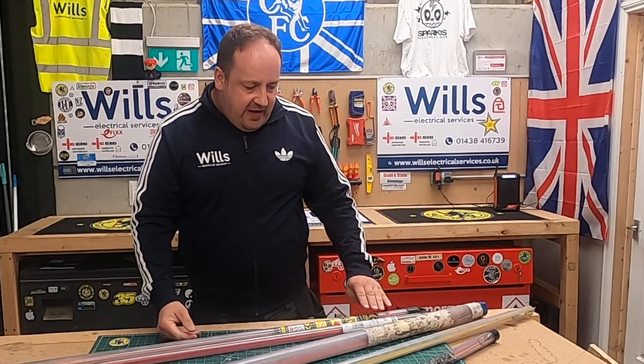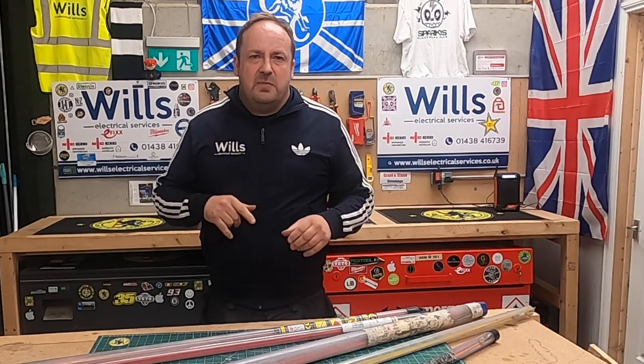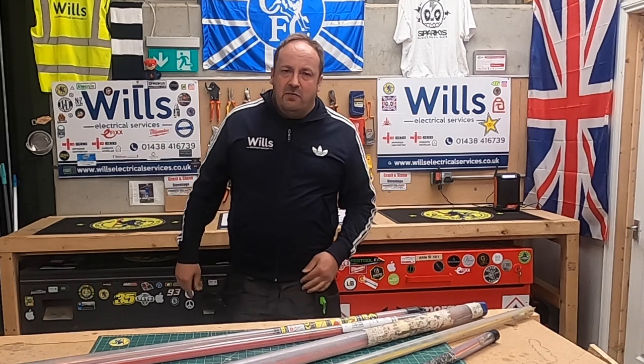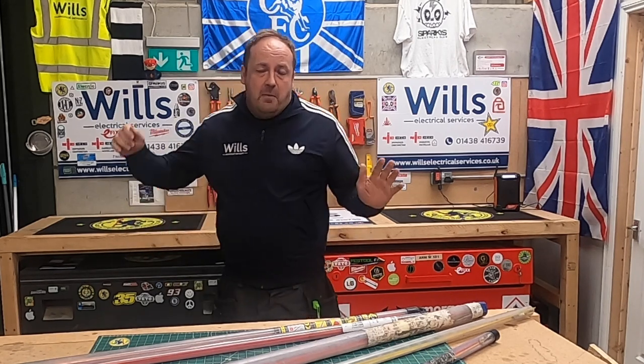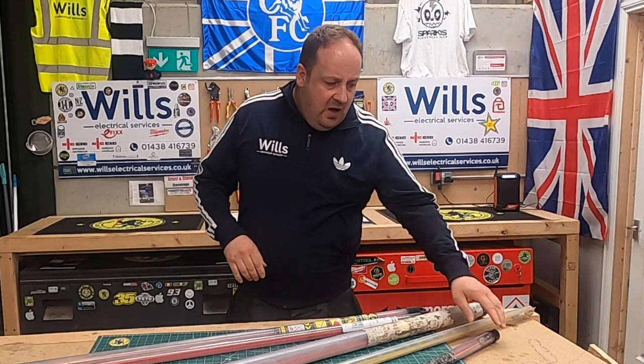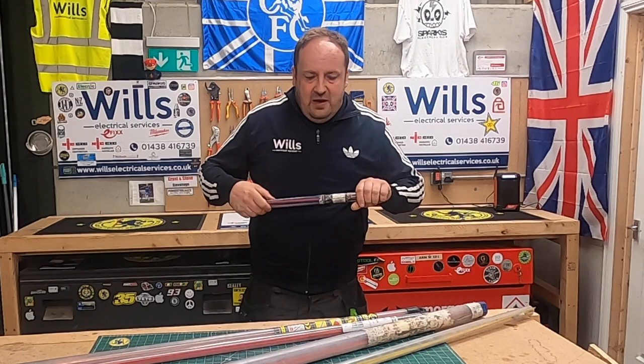It does come in handy. They call some of them a sock — where you pull the cable on — but I don't get involved in all that, because when I'm on a rewire I'm on full rampage mode. Bits and bobs go everywhere.